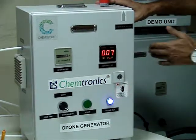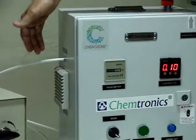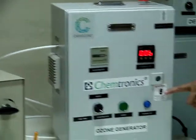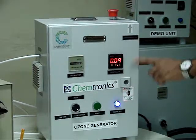Now it has again started. Ozone: it takes the ambient air from here, it produces the ozone, and the ozone comes out from this end. Now again it has gone to the off mode. So during the continuous mode it keeps on and off. Depending upon the requirement, you can set the on time and off time.